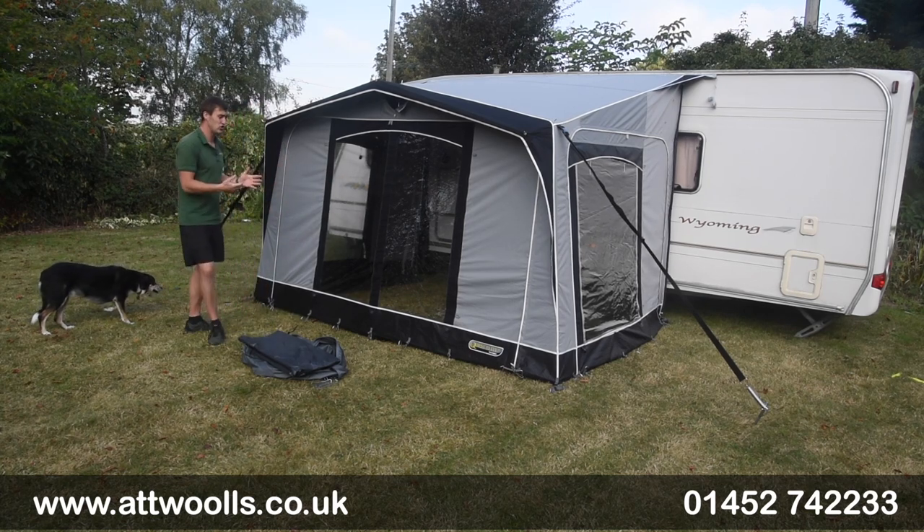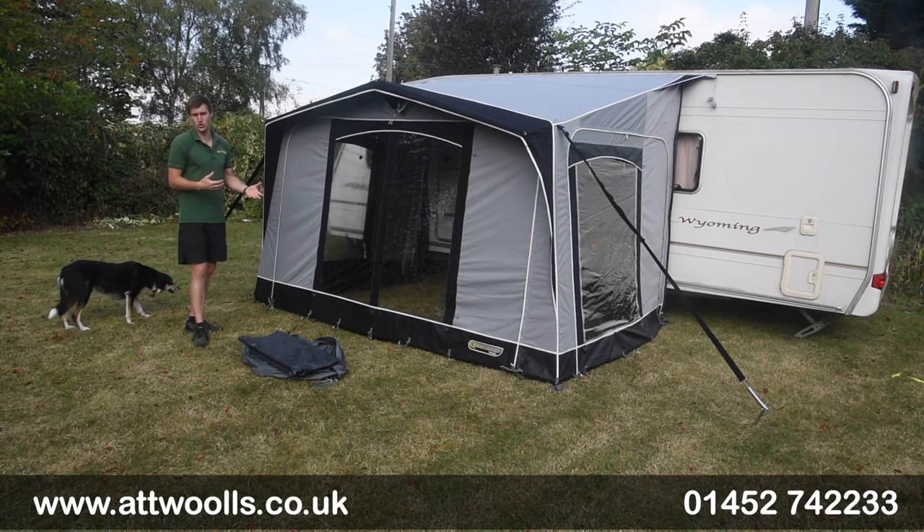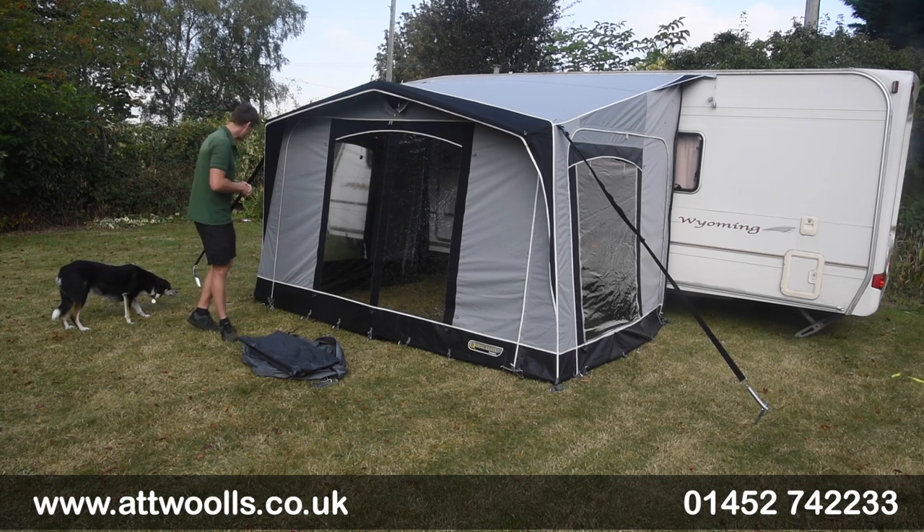I'm using the Quest Leap Kensington awning just to show you the process, but it's something you can use on any sort of brand or even make, and most designs tend to be there or thereabouts the same.